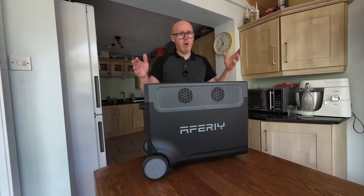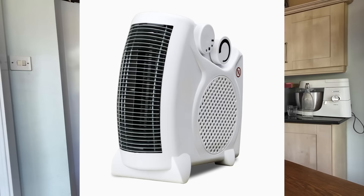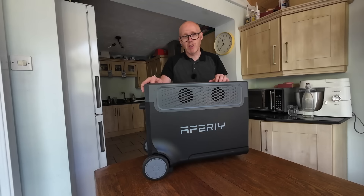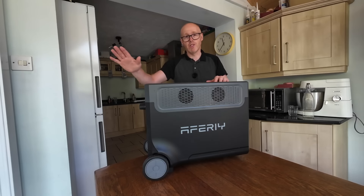Everything I've thrown at it — multiple devices at a time, power tools, space heaters — absolutely no problem at all. I even plugged my EV in with a granny charger: no problem. That takes about 2,300 watts, and this can sustain 3,600 watts right until the battery is fully depleted.